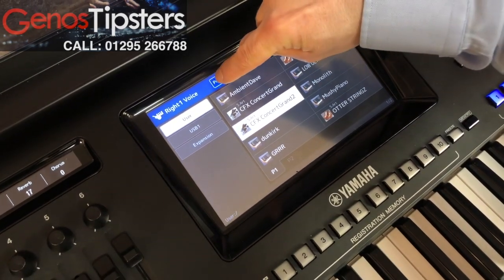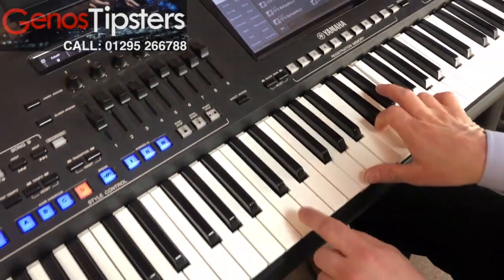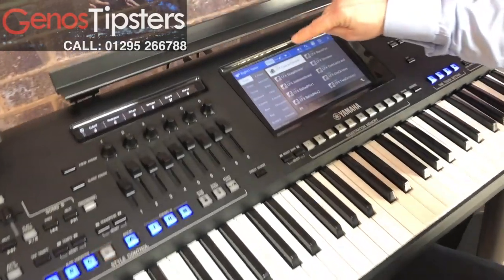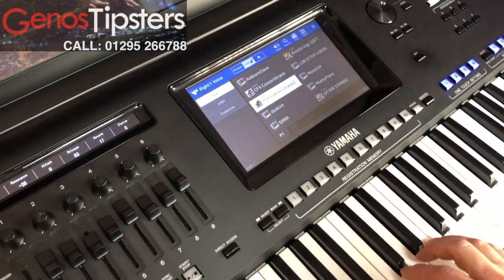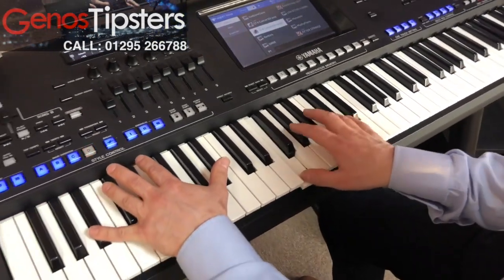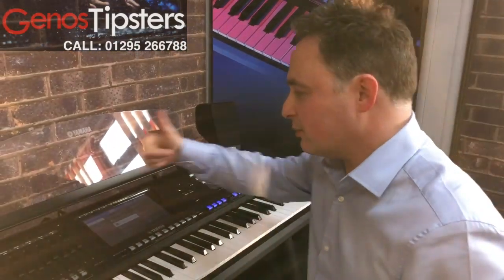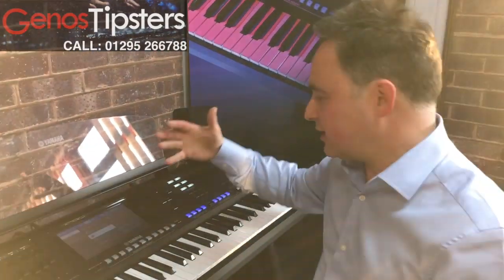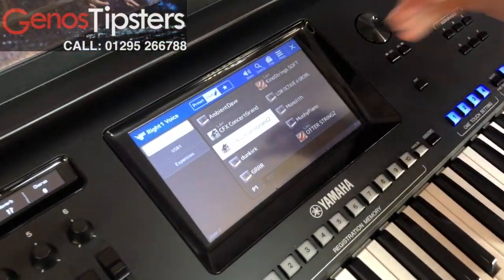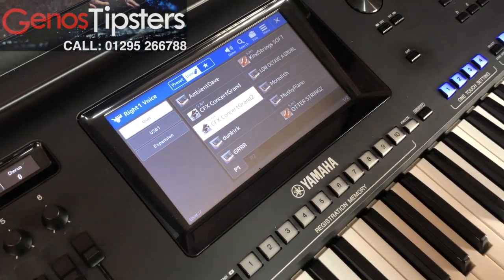If I compare that to my preset sound, this is my one I had to start with. And in my user section, my new voice. So I've got a softer, mellower sound, but with sustain, using my release. And that's stored in. Every time I want to go back to it, instead of being in the preset section where all the main voices are, I go into the user section, and that's where it's stored for me to use whenever I want to.